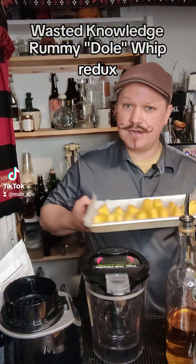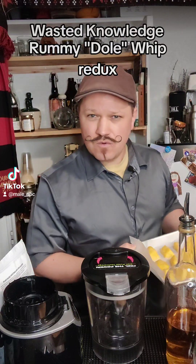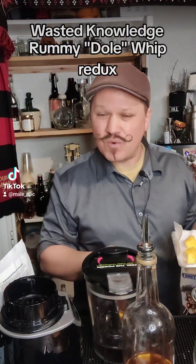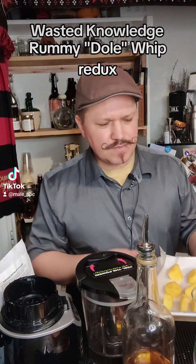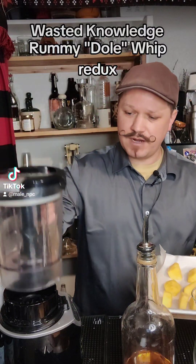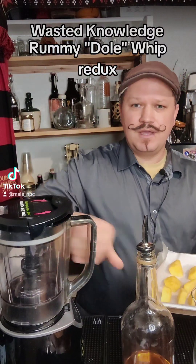In it, he had frozen pineapple and then a cream rum — possibly a coconut cream rum. He just blends the two together and says it's great because it's only two ingredients. You can blend them right together, no problem. Easy peasy.